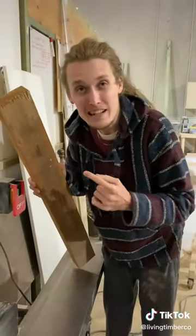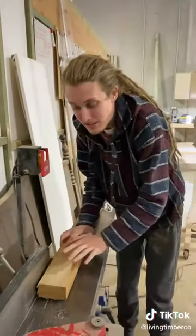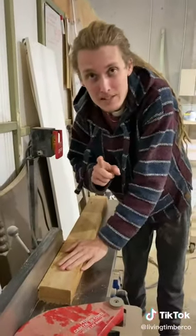Alright, so the first thing we do is we clean up one face edge on the jointer here. The way we do that is I just put it down, run it through, and then I'll show you guys the next step.